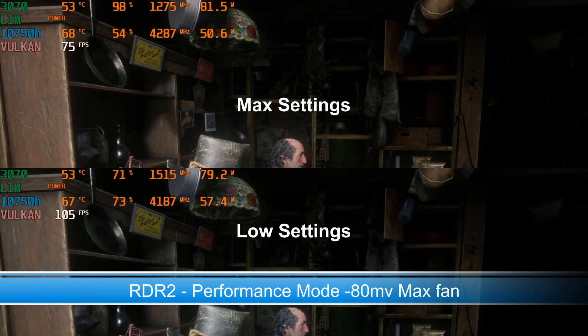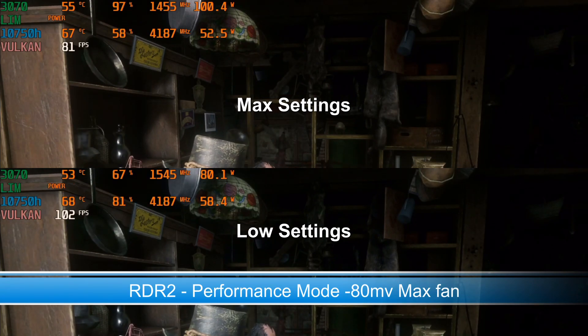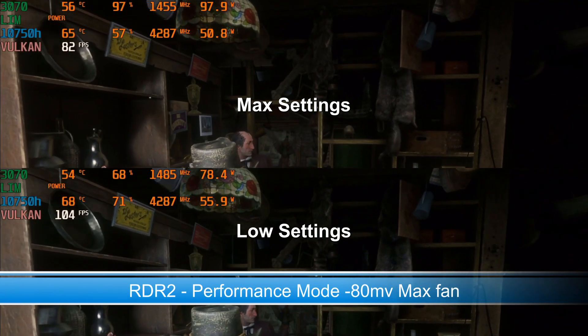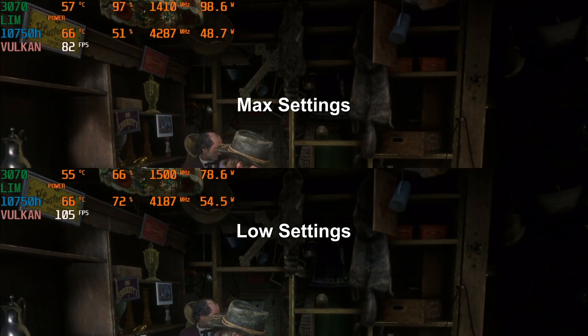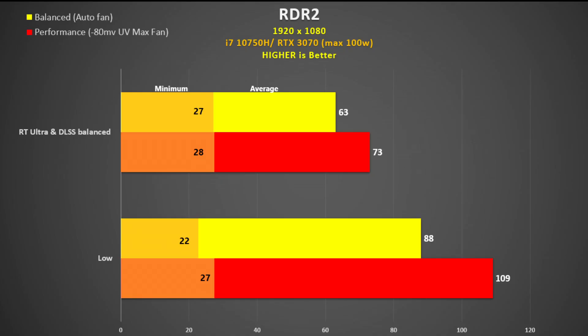Red Dead Redemption 2 was tested using the inbuilt benchmark and we see excellent scaling between max and low settings, even with GPU utilisation being low at the lowest settings. In performance mode we see a 49% increase and a 16% difference between performance and balance modes.